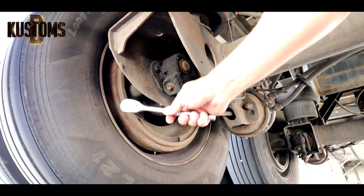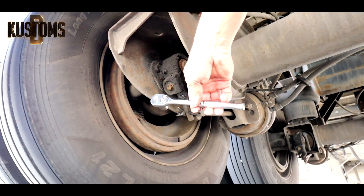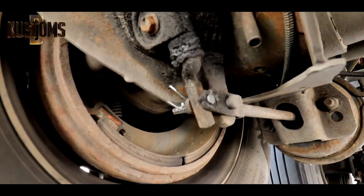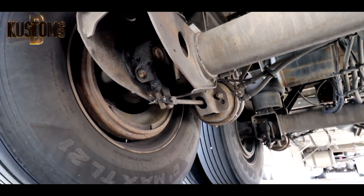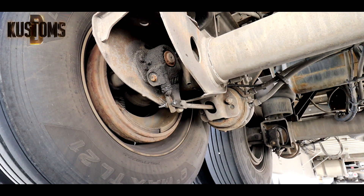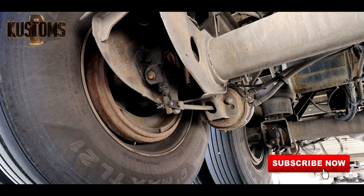Everything takes about 30 or maybe 20 minutes and we're good to go. Let's go ahead and test it. So this is how it works.